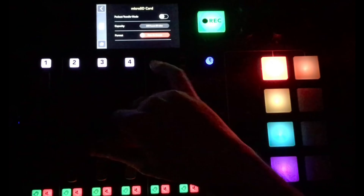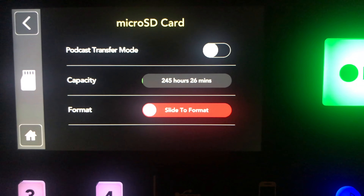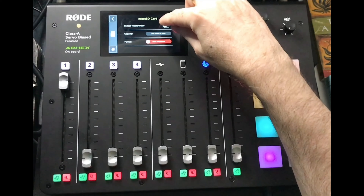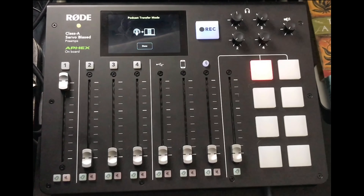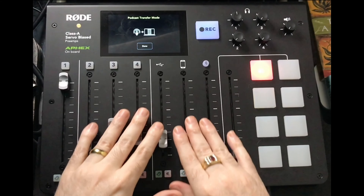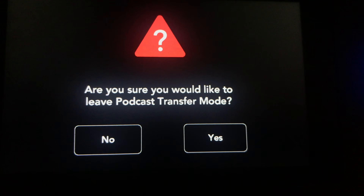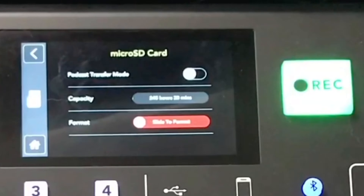The micro SD card mode lets you format your card, shows you how much recording time is remaining, and has podcast transfer mode. When you engage podcast transfer mode, it takes everything already on the card and transfers it to your computer. While in transfer mode you can't record or add anything — and when you're done it asks for confirmation before returning to record-ready mode.